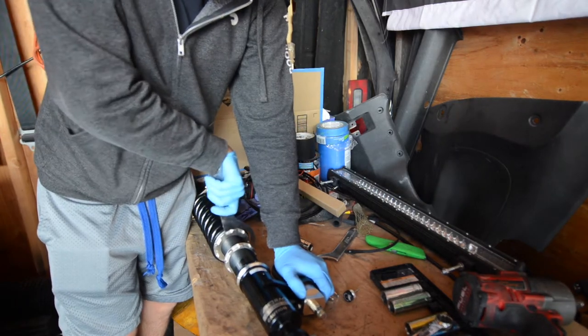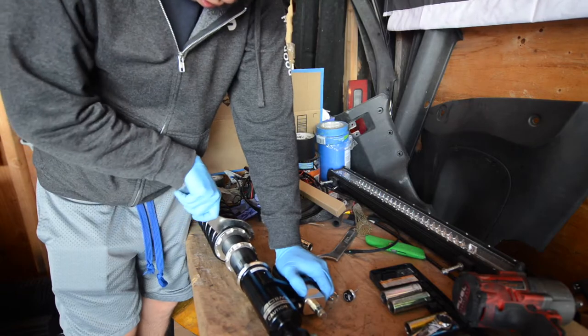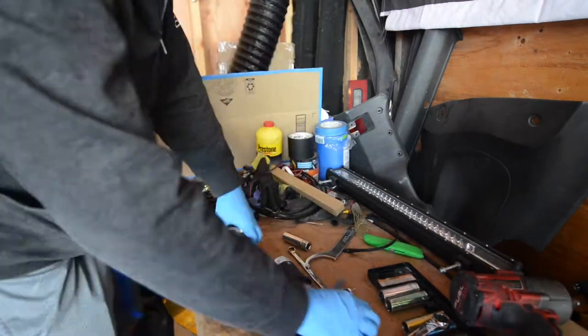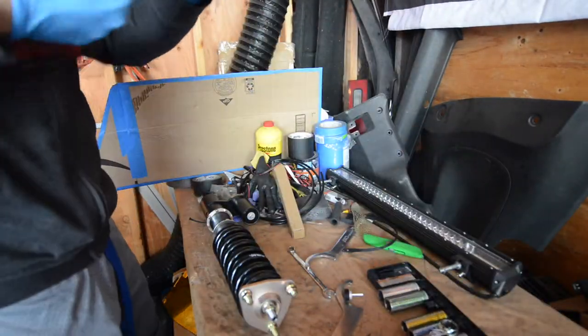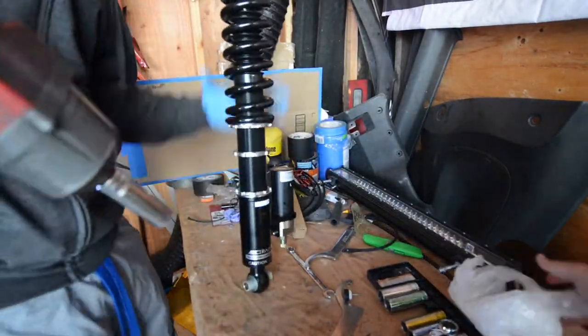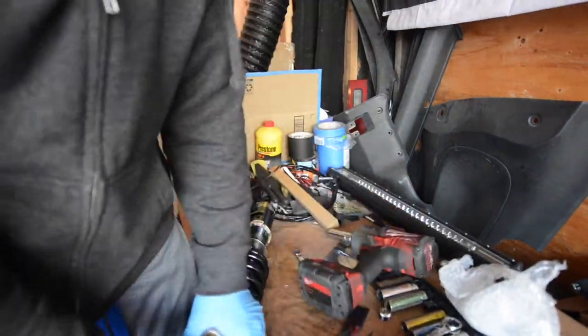The first thing we're going to do is loosen up these lock nuts to remove the tension on the coilover springs. With the tension removed from the spring, we're going to use the 17mm socket and impact gun to remove the top hat off the coilovers.